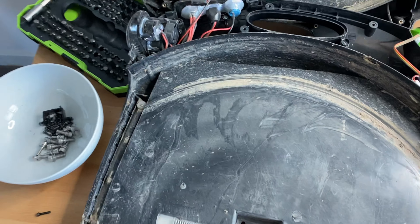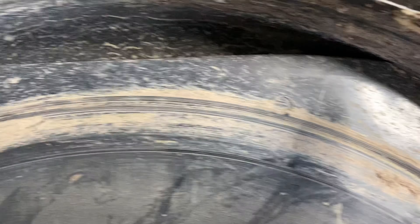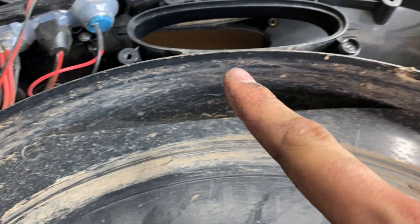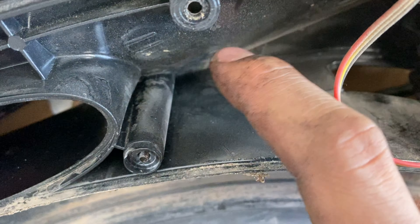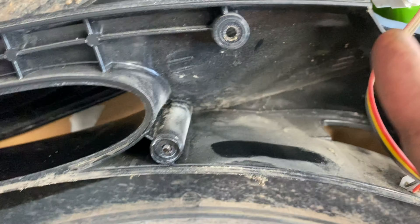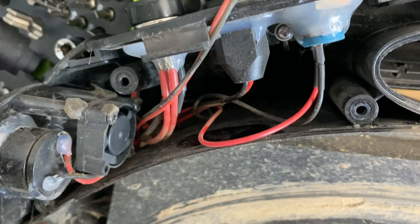We managed to separate the two shells of the MSP and there's no tape between them in the wheel well. We can see quite a bit of dust here, and water — lots of it — here as well. Most of the water probably went in just through this crease here, so I'm going to put some tape here.